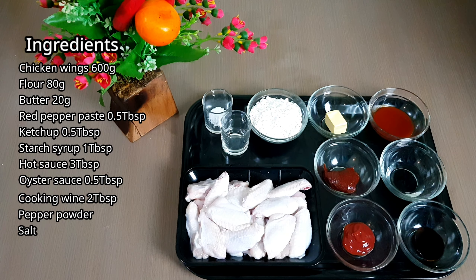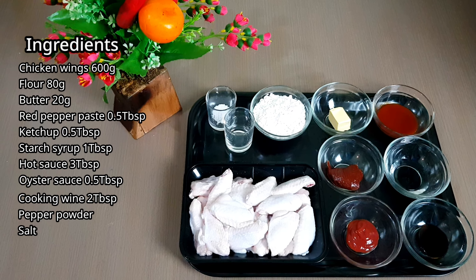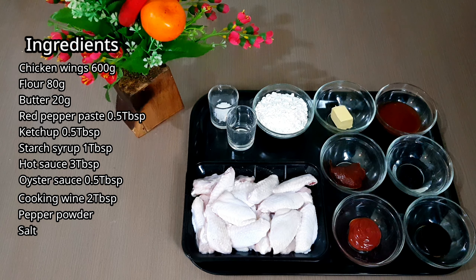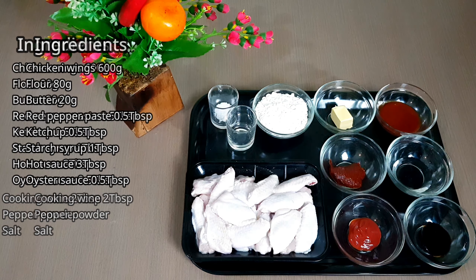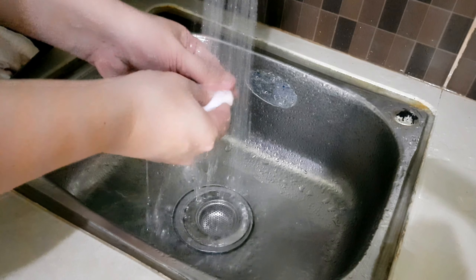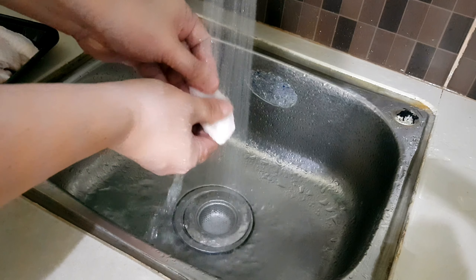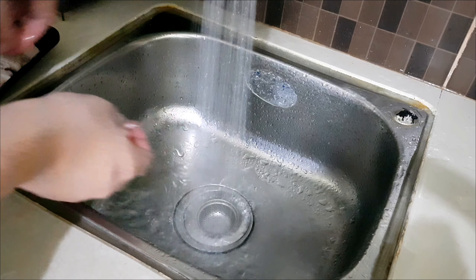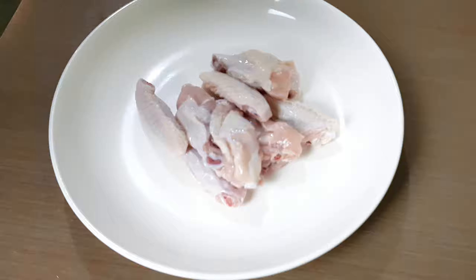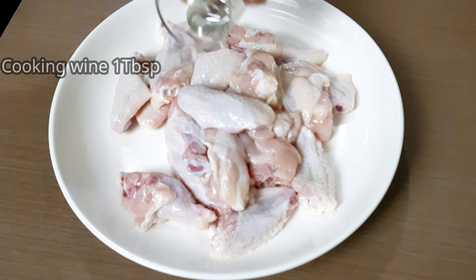Hi guys, welcome to our channel! Today we're going to share how to make easy buffalo wings. This is a chicken recipe and it's very simple and very delicious. First, wash the chicken wings well — this is 600 grams of chicken wings. Place it on a plate.